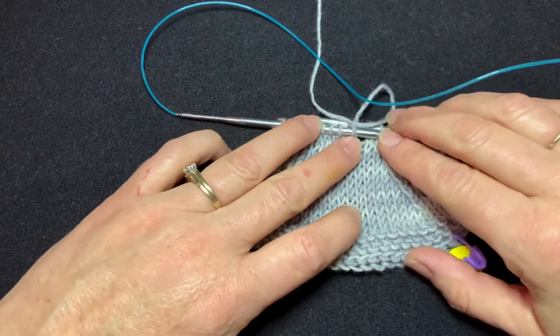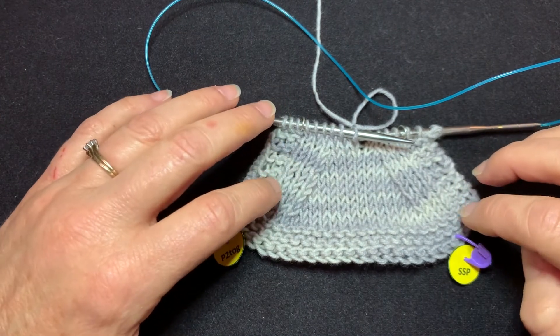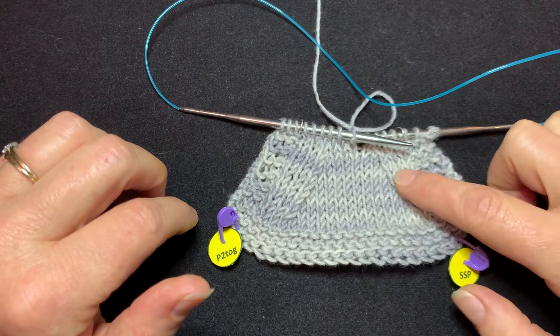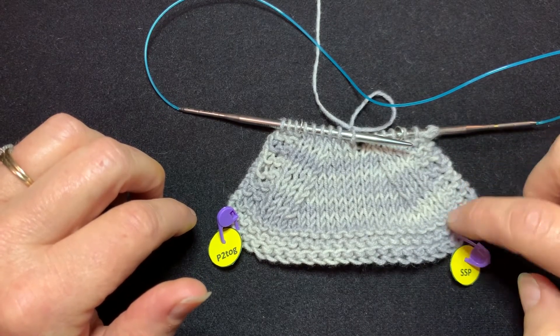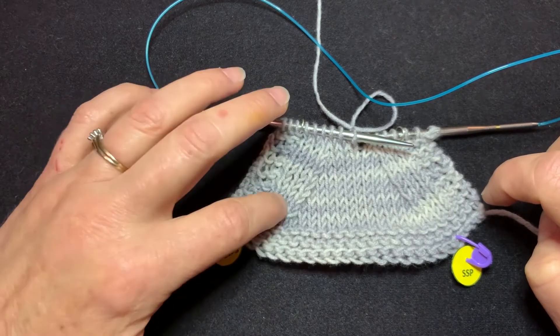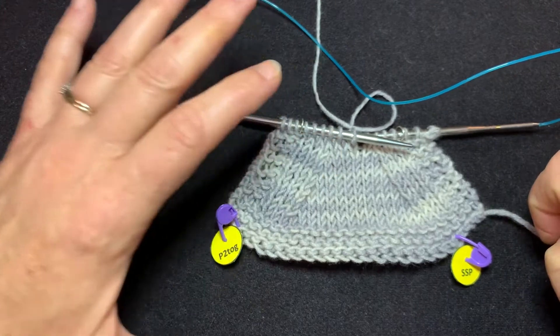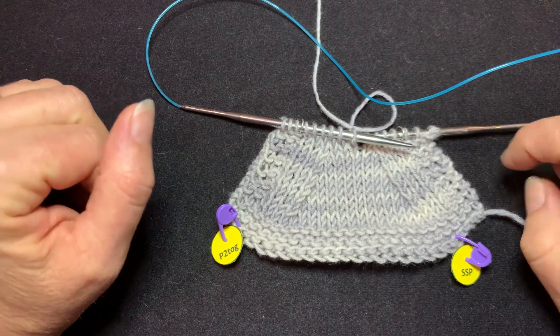If you flip the Slip Slip Purl over and look at it on the stockinette side, it looks just like a Slip Slip Knit and it leans to the left on the stockinette side. And purl two together — I have another video for that one — leans to the right and looks just like a knit two together when you look at it on the reverse side.